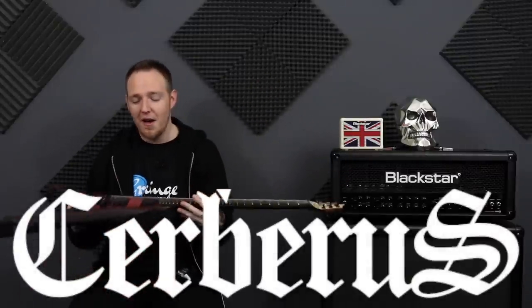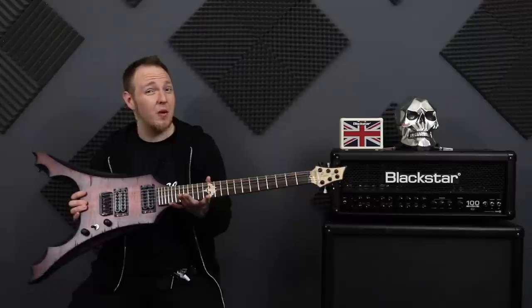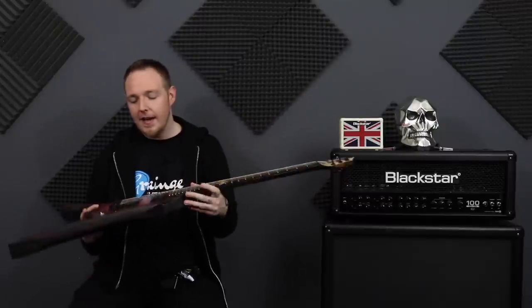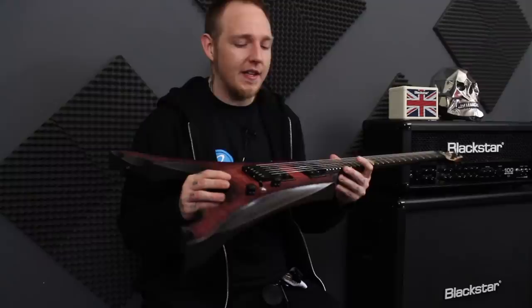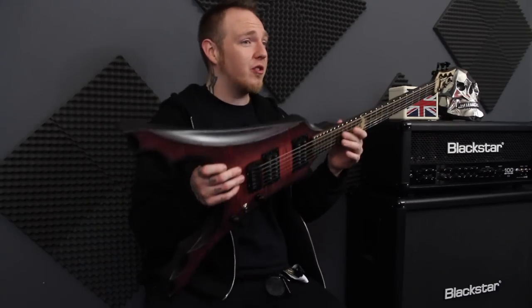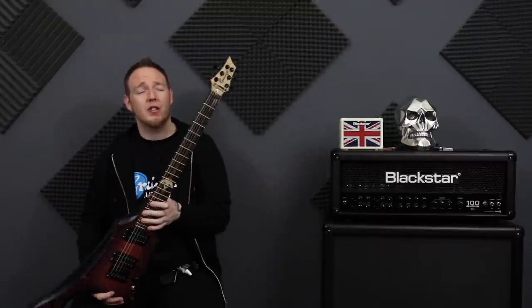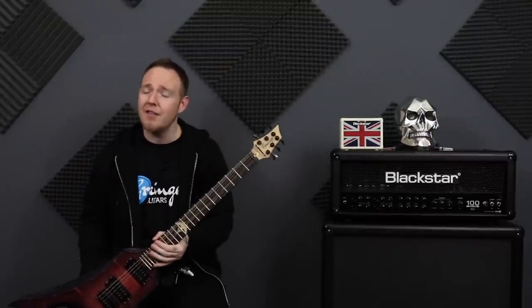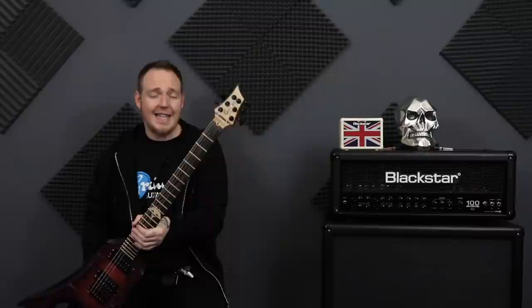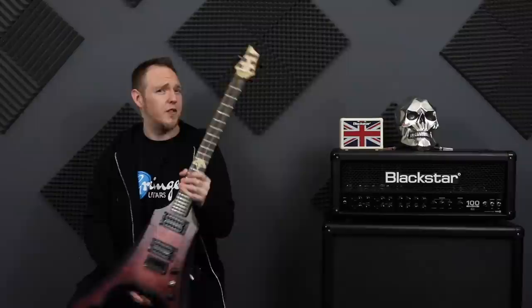All their guitars are named after gods and mythological stuff, which I think is a really cool idea. The look of this guitar, the feel of it, the sound of it - it's just an absolute machine. If you're interested in this guitar, go over to Facebook, search Granger Guitars, send them a message, have a chat with them. If you want something built for yourself, send them a message - they'll build anything you want. And I'm sure if you say you're in the Riffmaster family, they'll give you a little deal.